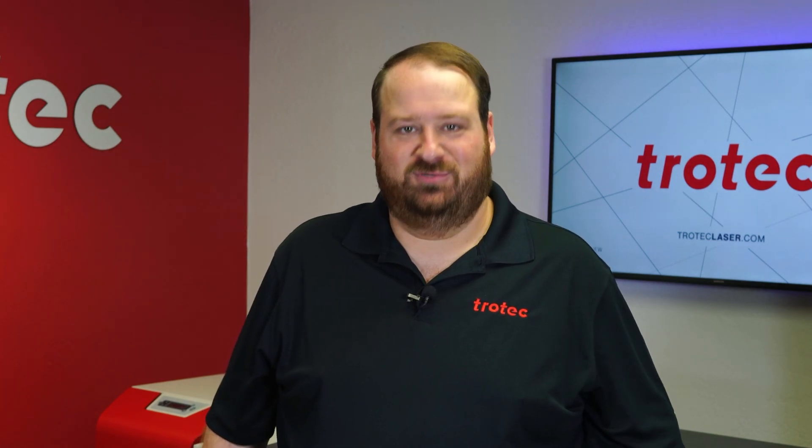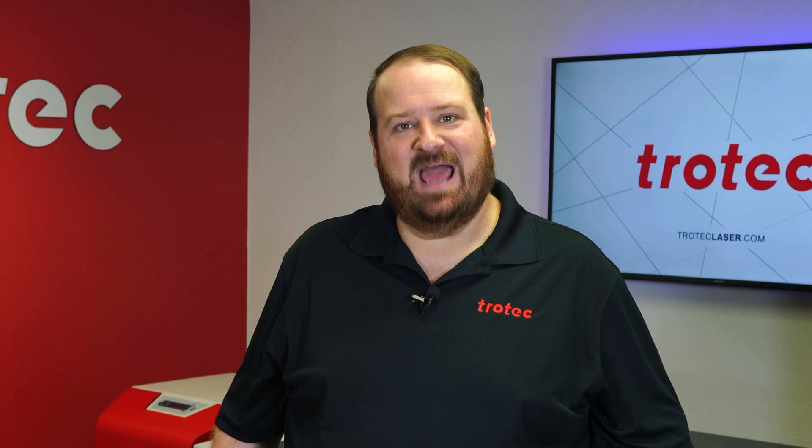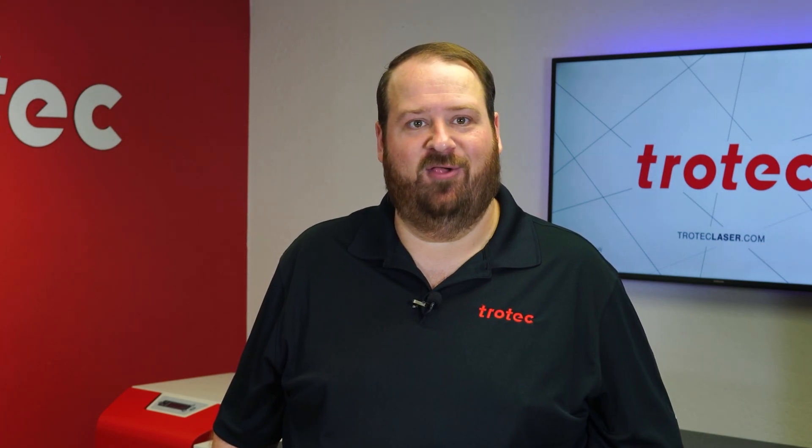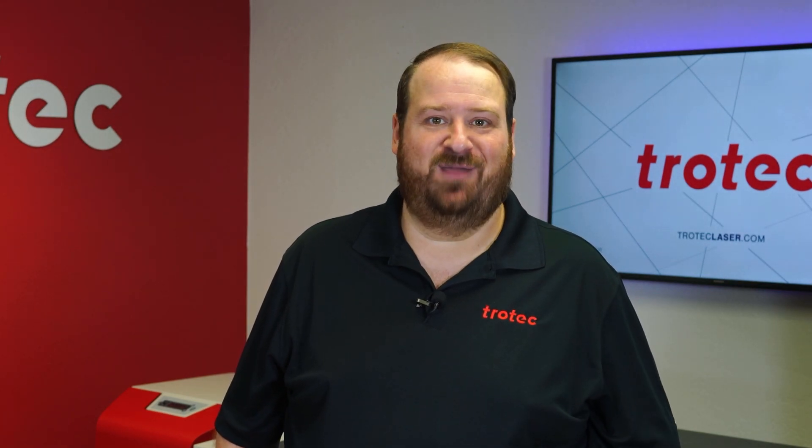Hey everyone, Laser Dave here again from Trotec Laser. I have another laser hack to show you today. This hack will show how to use simple modeling clay as an effective tool to help increase productivity for low volume, oddly shaped products.